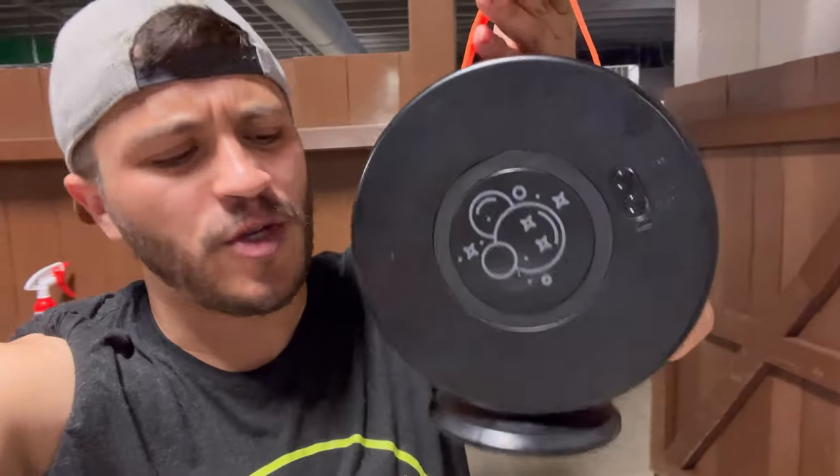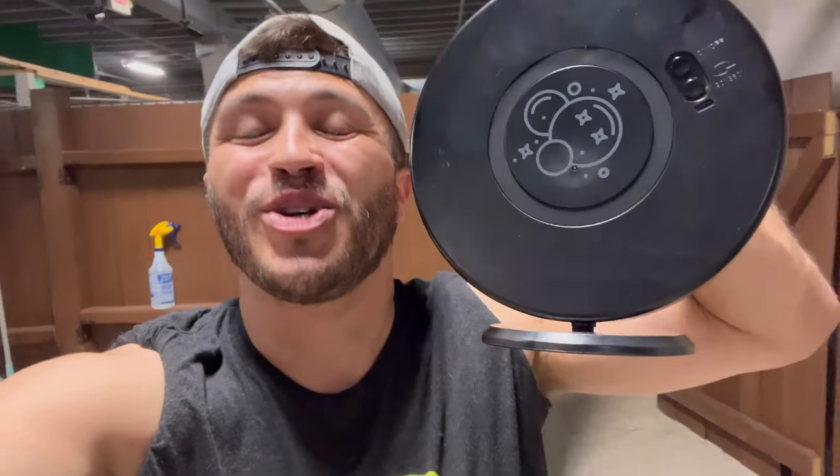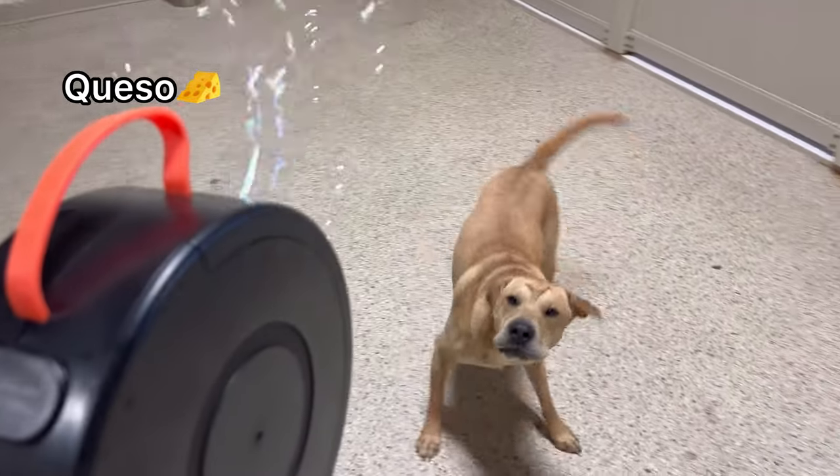Okay, I have the bubble machine set up — now let's go see who our first victim is. I think I'm supposed to put it on the ground and let it oscillate and shoot by itself, but screw that — we're going to point it right at the dogs and see how they react. Let's go!